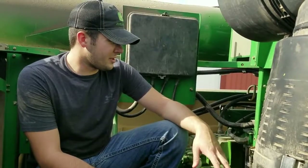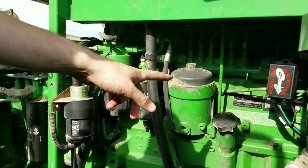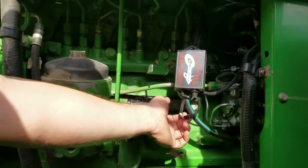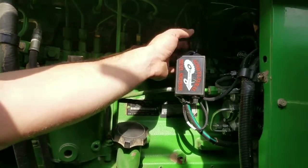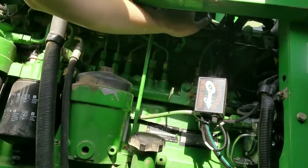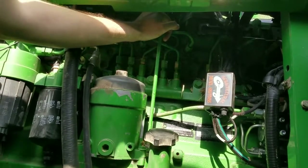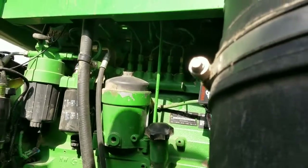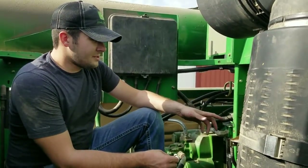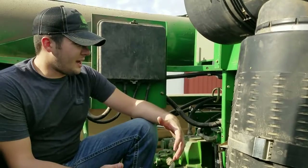We're going to go over some of the areas where we tied the harness and the module. As you can see, there's a factory loom coming out from below the fuel pump — we tied the module up there, tucking any excess behind it. There's also a wire loom that goes on top of the valve cover where we tied the rest of the harness, as well as securing the MAP sensor portion of the harness to the wire loom on the engine itself.